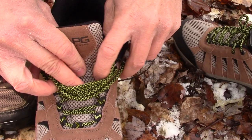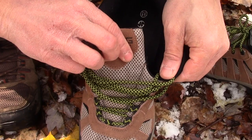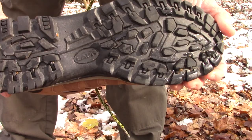Right now I'm just loosening the laces because I want you to be able to see the gusseted tongue here. You see that on each side? The big part of the tongue has the LA Police Gear logo, and right under that is where the gusseting starts. That is going to prevent debris from getting in your shoes while you're hiking. Another area I think is great, and I don't think the pictures do justice to, is the nice aggressive tread on the bottom of these shoes.